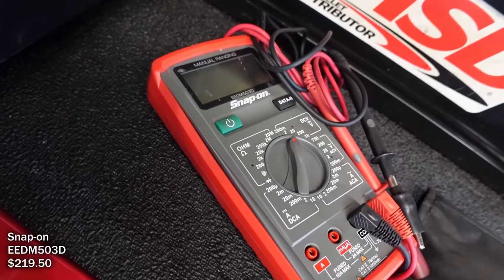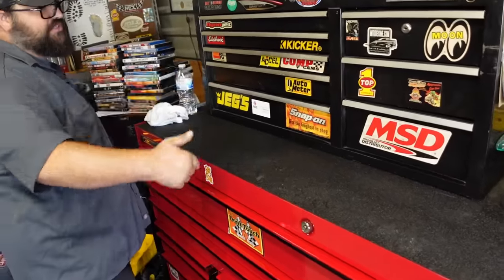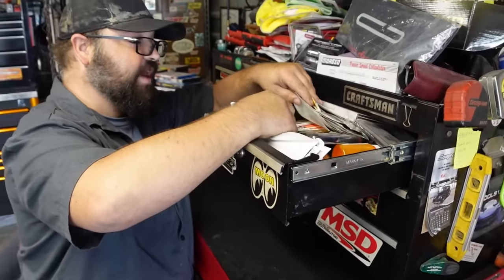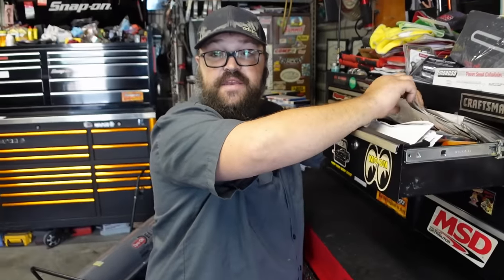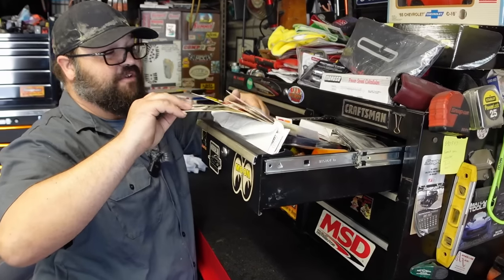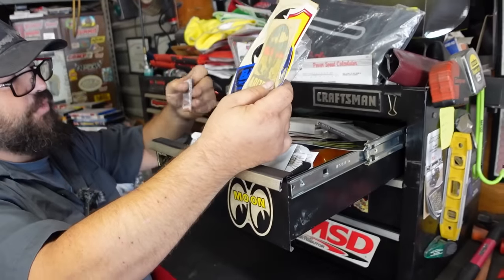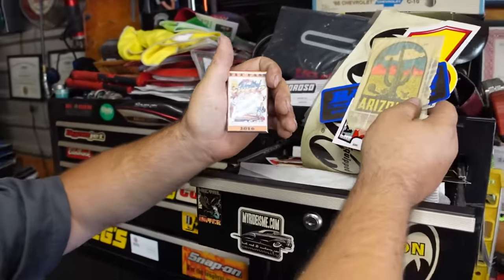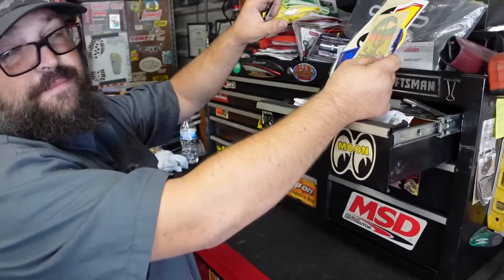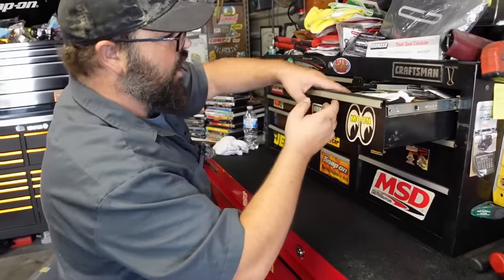He's had the multimeter about six or seven years. The miscellaneous drawers hold memories from years working the salt flats for Speed Week with his dad, running security. He has stickers you can't get anymore - old-school Moon Eyes stickers - and pit passes from 2016 hanging up in his camper that he used to take out there every year.